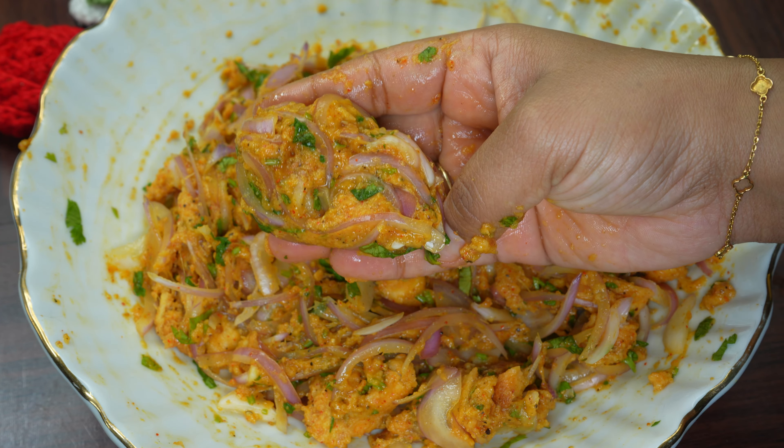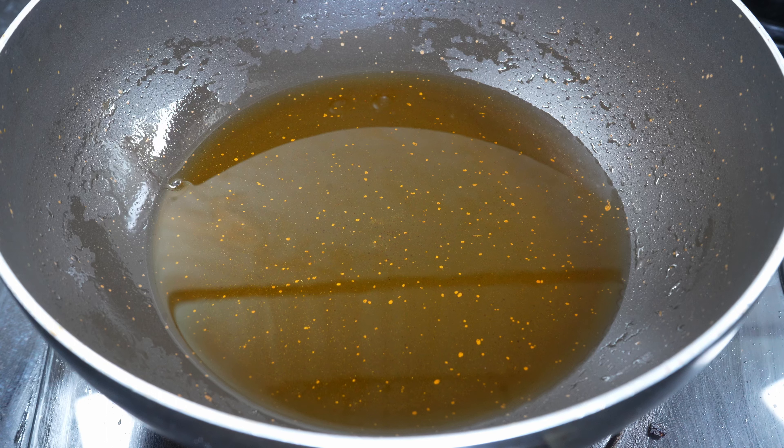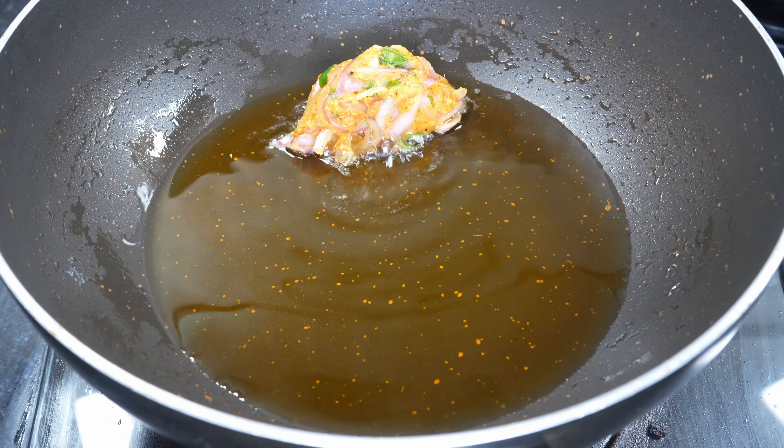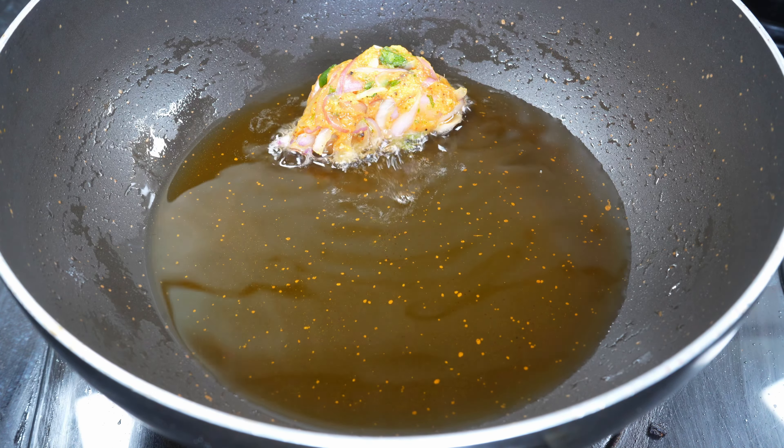Now we will take the pan. We will add the oil in the pan. If you don't add a lot of oil, the pan will stay clear. The pan will keep frosted on the surface.